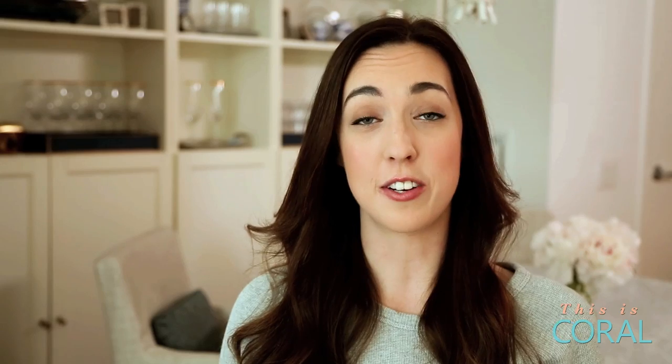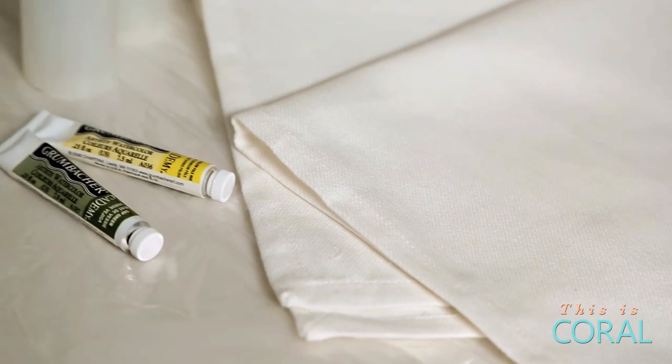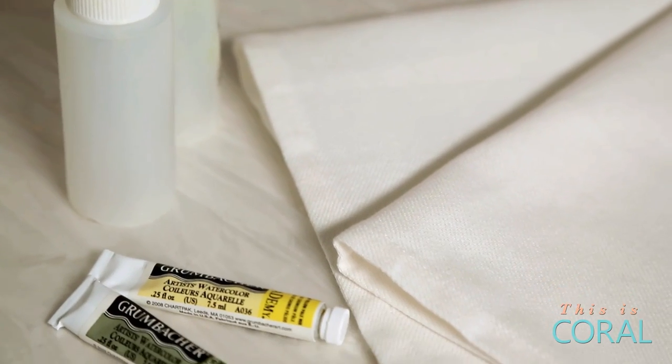This simple project only requires a few things. First, some plain white napkins, but they have to be cloth. Two colors of watercolor paint, and I recommend using colors that are already in your wedding day decor. And then finally, two water spritz bottles.